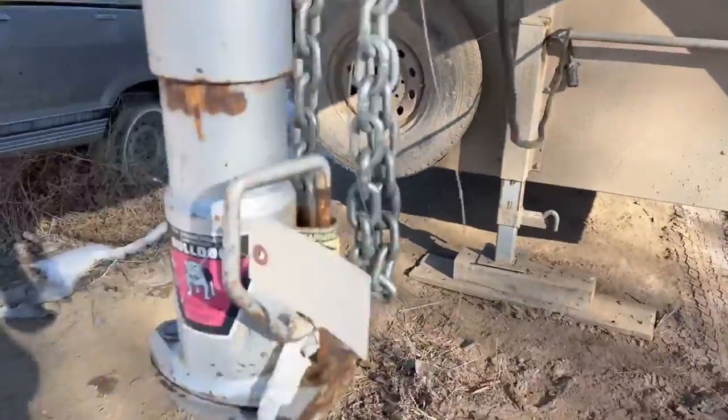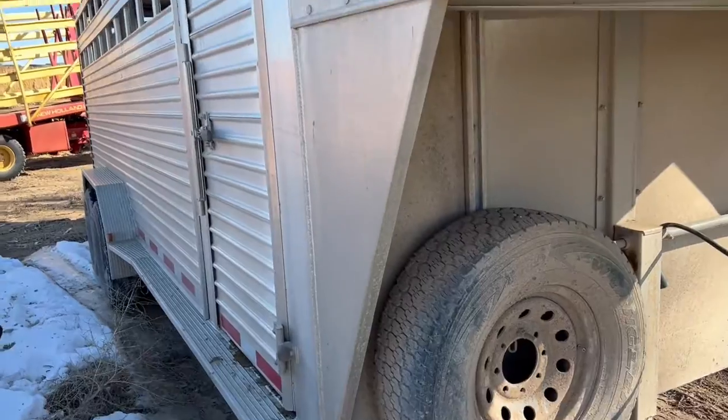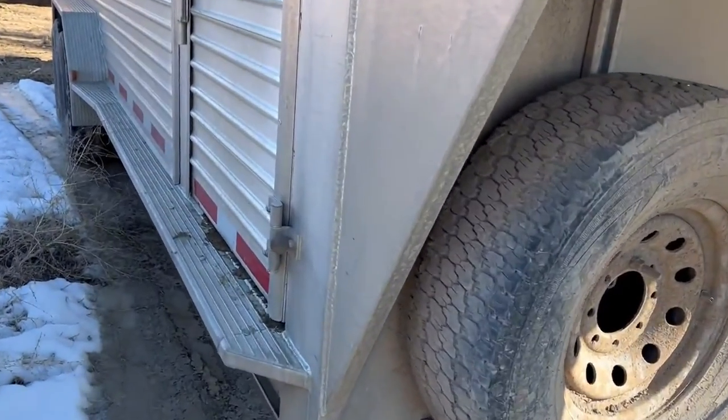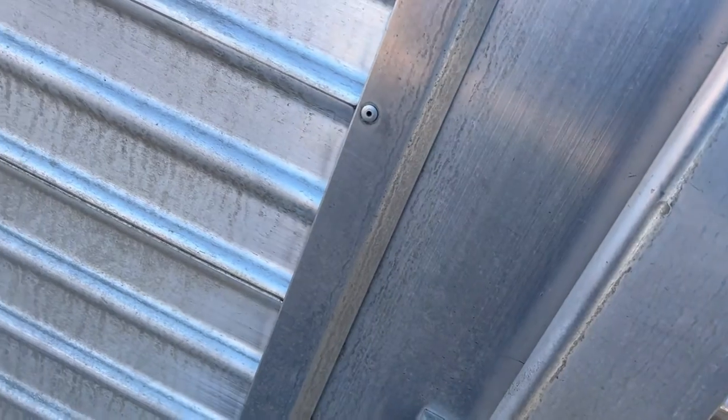So we'll come around to this other side. If you look down the side of that trailer — just super clean, it's not all beat up. The trailer looks to be in very good shape. Now they are hauling cattle with this trailer, but I wanted to get the video of it anyway and post it so you guys can see it.